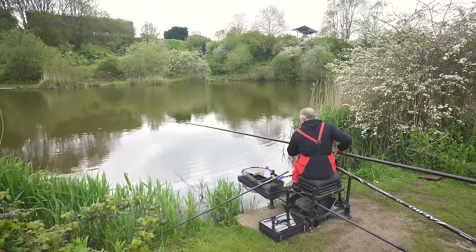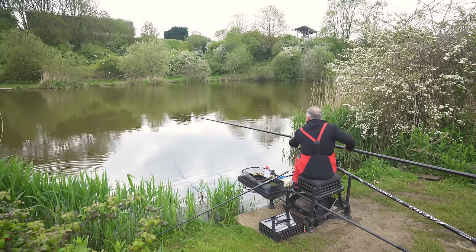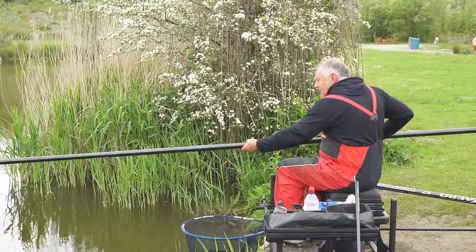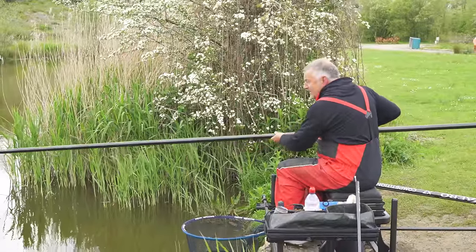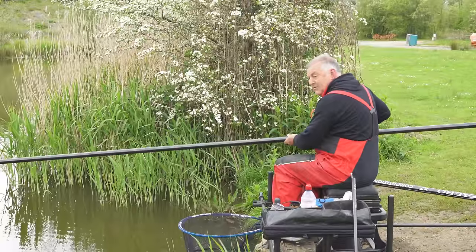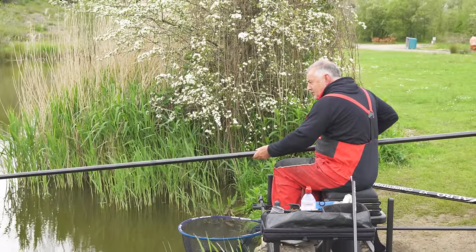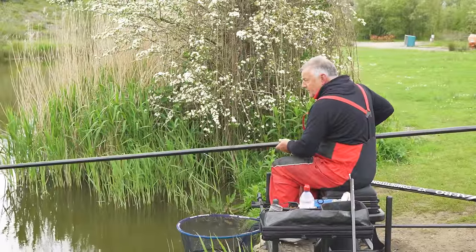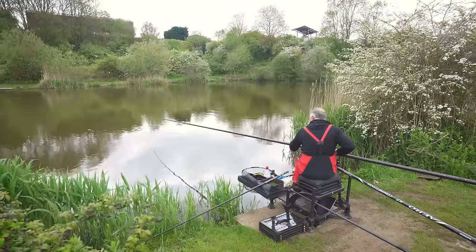It's always difficult with a new pole because you're not sure how it's going to perform, and I'm taking it a little bit gingerly — but that fish is absolutely going potty there. You're not sure how it's going to perform, but the ultra-sanding finish is absolutely unbelievable. When I get this fish out, I'm going to show you a couple of things we'll talk further about.